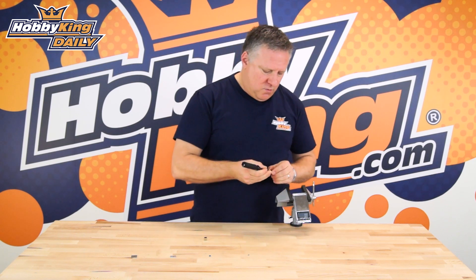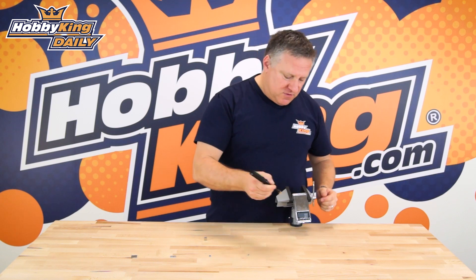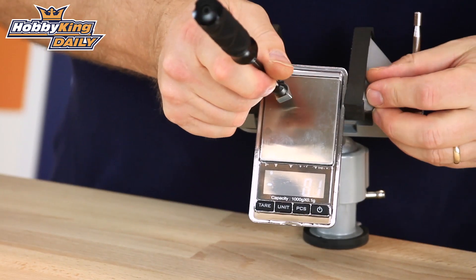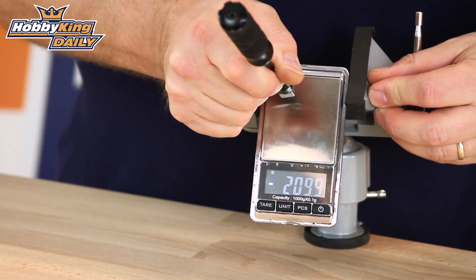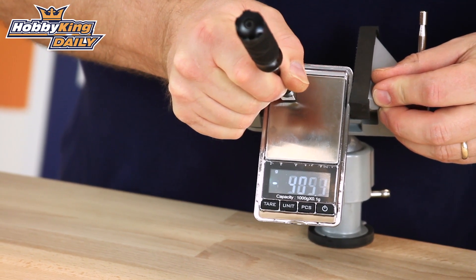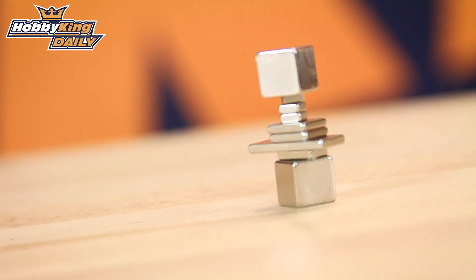I just want to show you quickly — when we were weighing these for the site, we had a bit of trouble because every time we put them near the scales, the scale would go into negative. If you can get close enough, you can see the scale going up and up into negative.